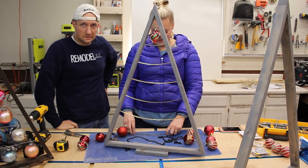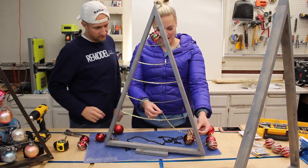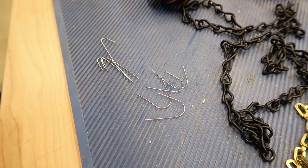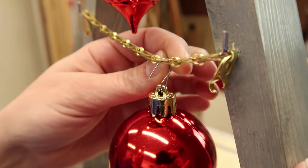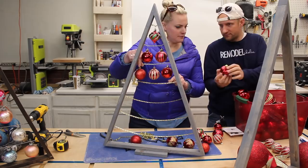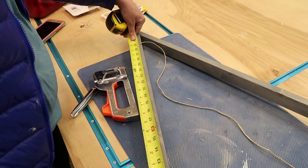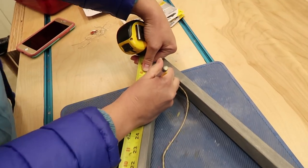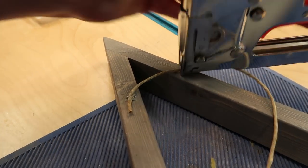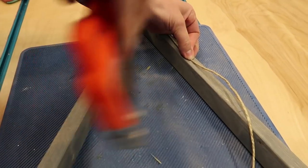We ran out of chain, so we gotta go to the hardware store — and grab lunch at Jimmy John's because I'm hungry. Now I'm using these hooks — they're long, but I'm cutting them with wire cutters so they're nice and short, coming from the front and then just bending them. For this tree we wanted to show you a different option: we have the tree, we have twine, and a staple gun. Every four and a half inches — I'm gonna start at 29, one two three four and a half. It's on mark so it should be fine.